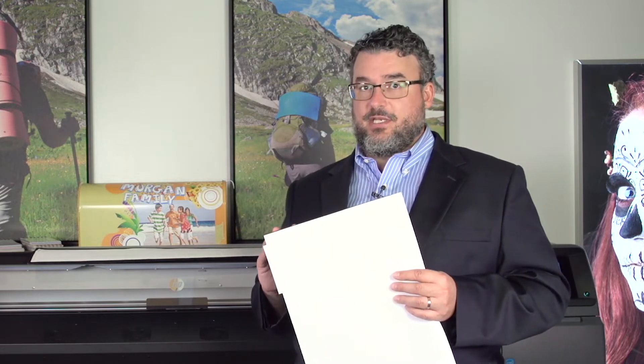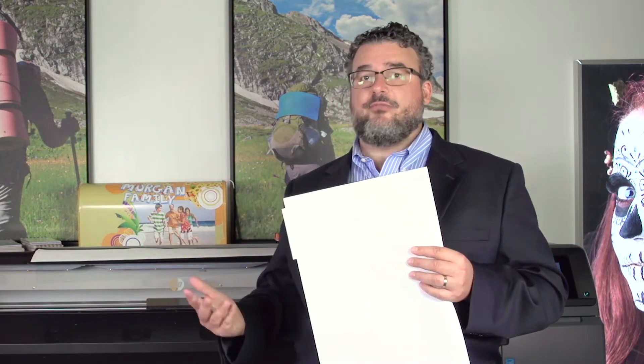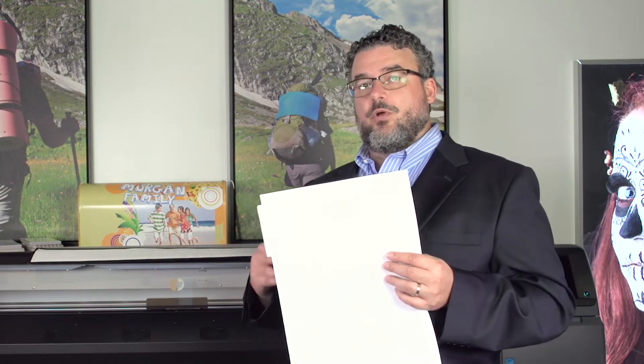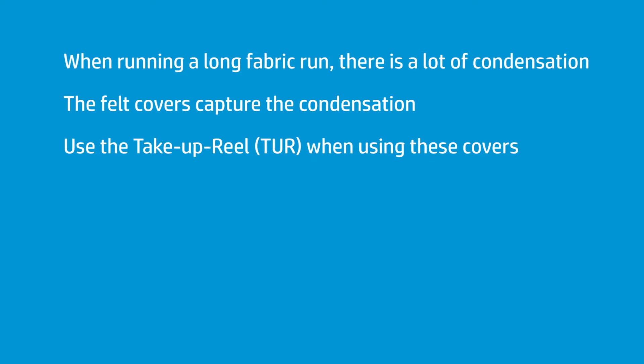When you run, say, a roll of Fisher Tri-Poplin — which is a certified media — it's going to use about 200 to 230 percent ink density, so you're going to be using a lot of ink. If you run a whole roll or even a half a roll of that stuff, you're going to run so much ink that it creates condensation. These are water-based printers, and printing at 200 percent means a lot of water has to evaporate, which creates condensation.